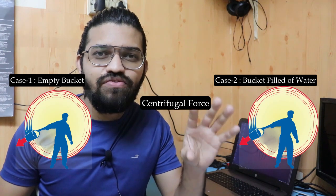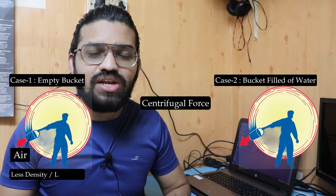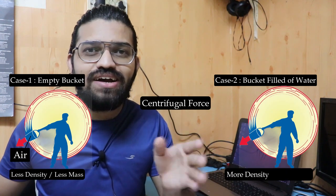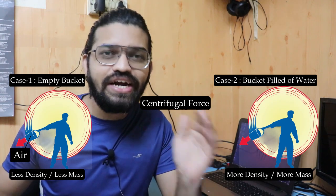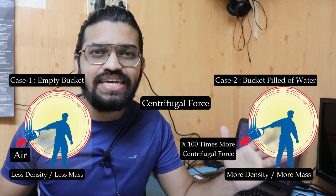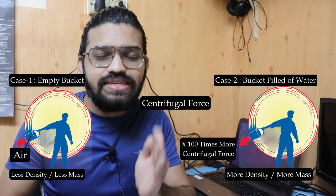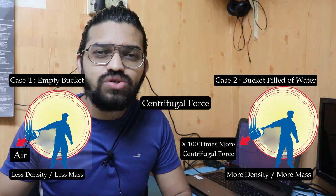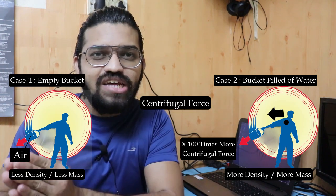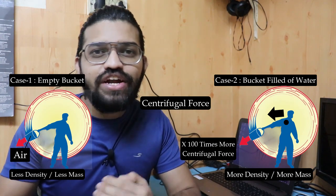In the first scenario, the bucket is not actually empty — it is filled with air, and the density of air is very much less, and also the mass is very much less. But in the second scenario, the bucket is filled with liquid, which has more mass and more density. So due to the rotation, the centrifugal force generated is on the higher side — 100 times more than the first case. In both cases centrifugal force is generated, but as I'm at the center rotating those buckets, the centrifugal force in the second case will try to shift my position and pull me out in the radial direction. That circular motion of the filled bucket will try to pull me out.